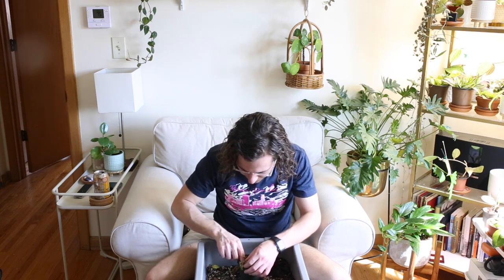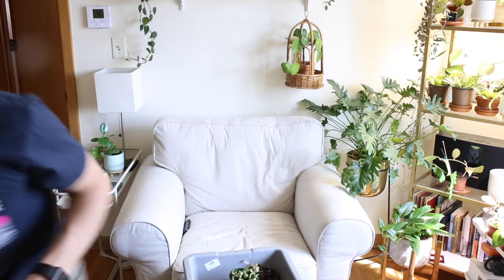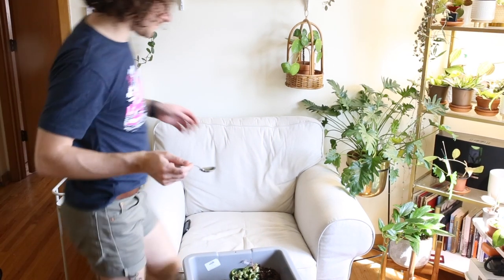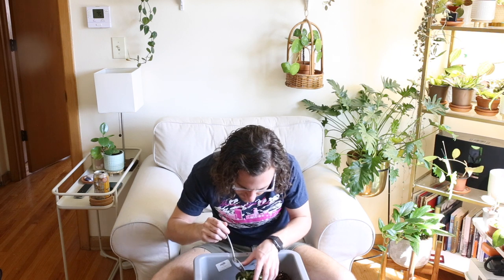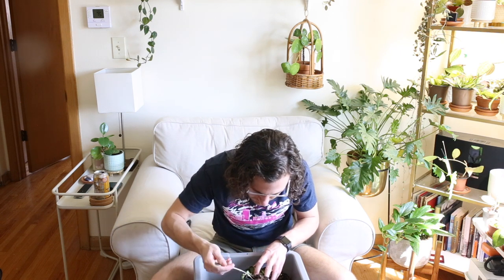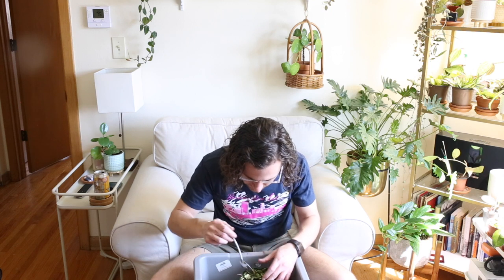All right, I'm just going to use a spoon to get the soil down into the cracks and crevices here, making sure that all these roots are covered. My plants have been giving me a really nice reprieve — I hope everybody's doing okay with the pandemic situation.